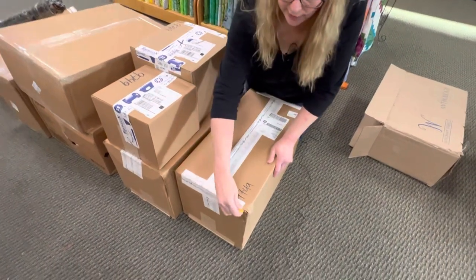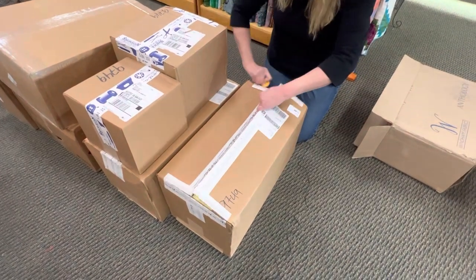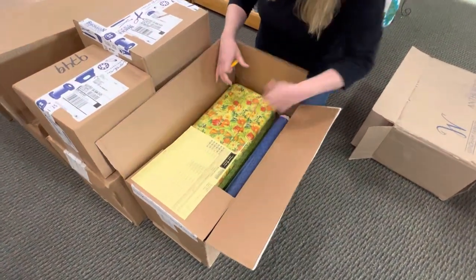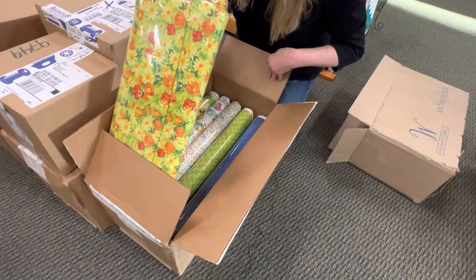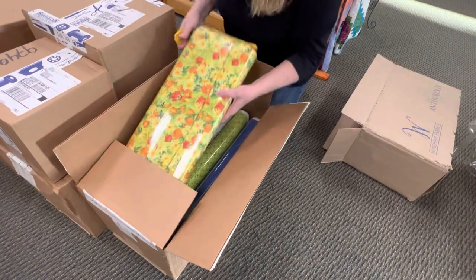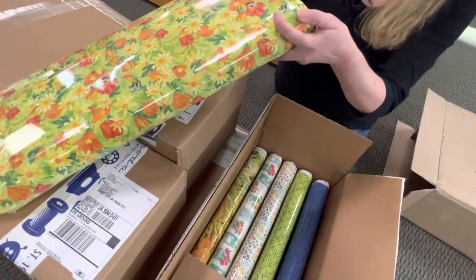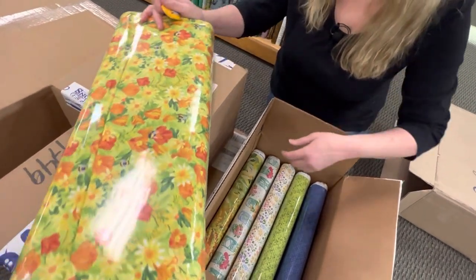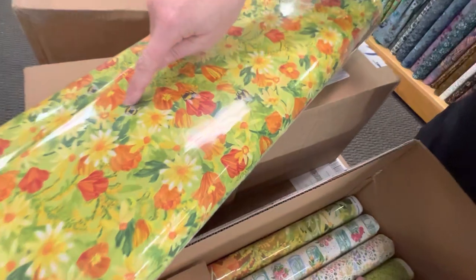Here we go with box number three. This one's from Moda. Oh, this is very pretty and springy. This is a line called Wild Blossoms. You can see the little bee in there — these sweet little bees.